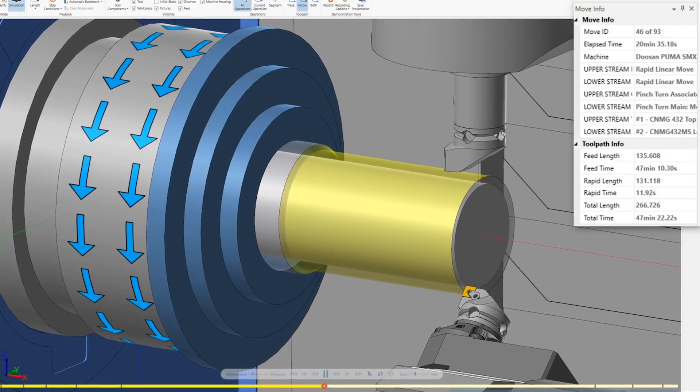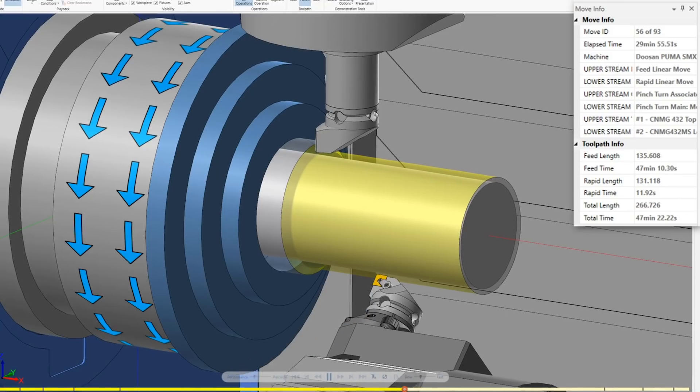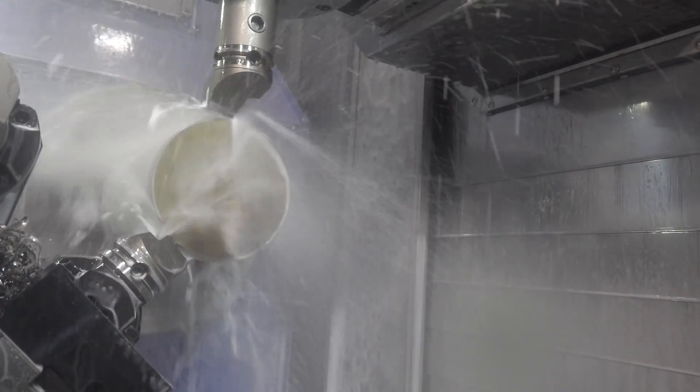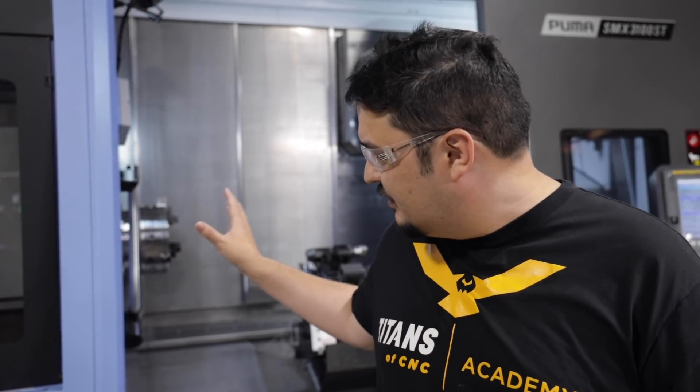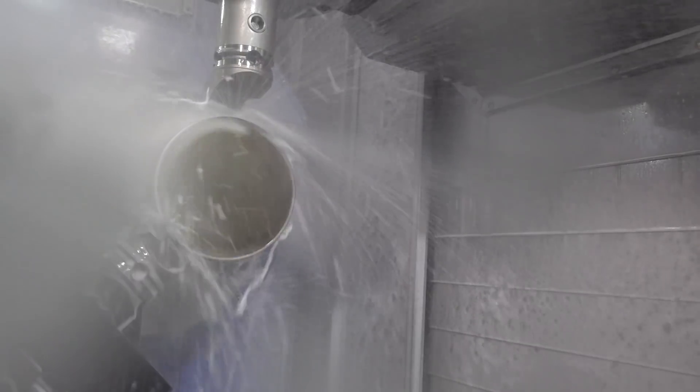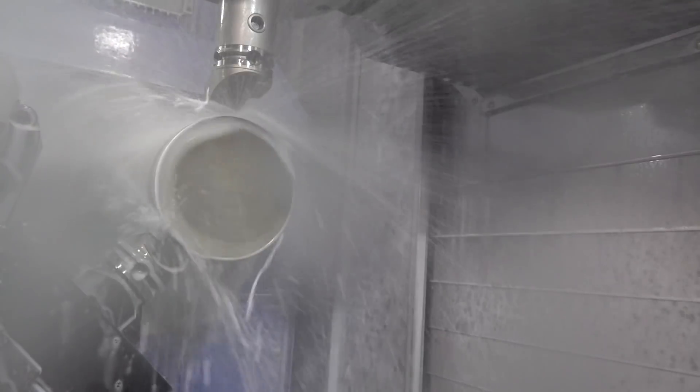Now, if I had a machine where I had two turrets symmetrically apart at 180 degrees, I could do balance turning — it would run at the same time and balance the part between the two turrets. But I can't really do that on this machine. I could run them both at the same time, but I wouldn't have the advantage of balance turning because this turret isn't symmetrical. You have the top spindle coming down straight and then the bottom turret coming in at an eight o'clock angle.